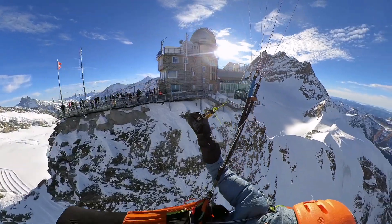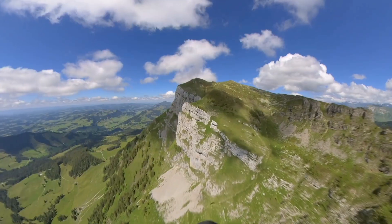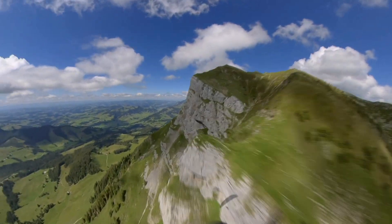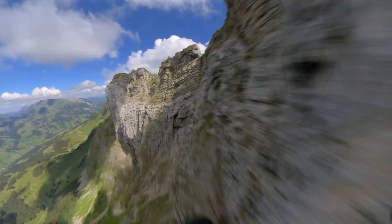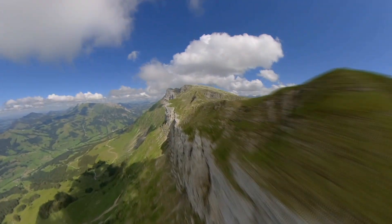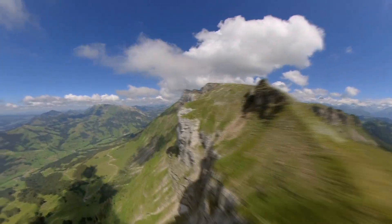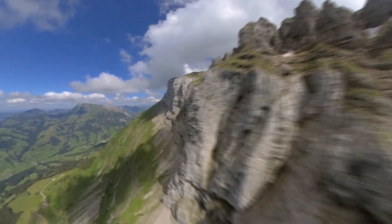One really cool thing is the stabilization. In the next clip we fly in time-lapse mode — super fast along a cliff face. Again, no time to manage the camera, you have to be fully focused on flying, but you can speed it up and get really smooth footage because the image is so stabilized.